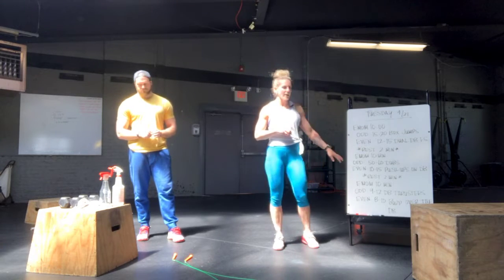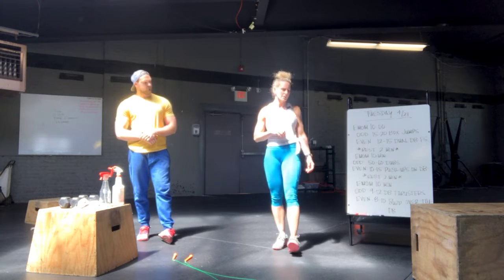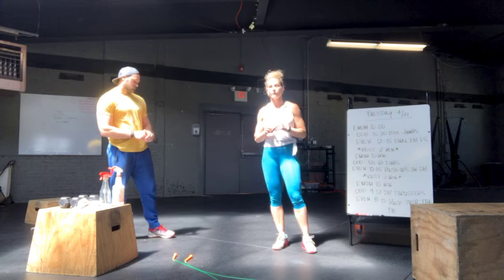You'll rest two minutes, then have another 10-minute EMOM, where on the odd you'll do 50 to 60 double unders, and on the even, 10 to 15 push-ups on the dumbbells.